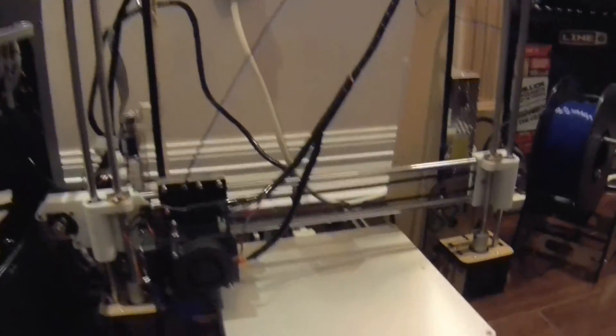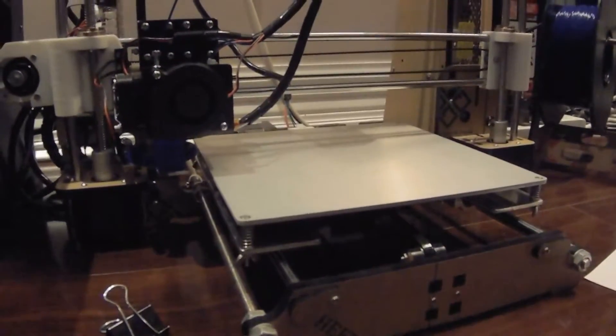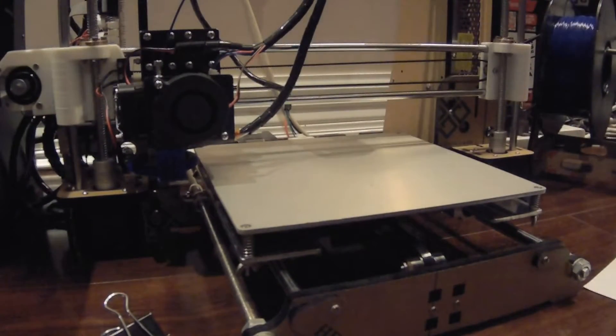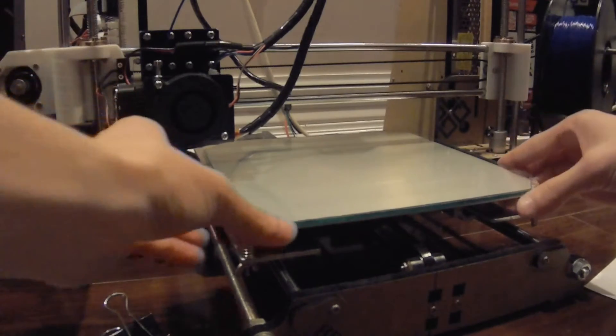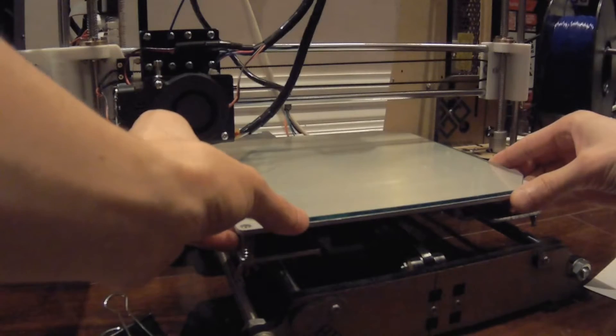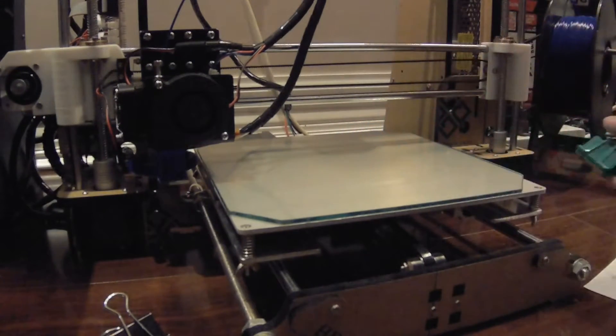Step 3: now that your glass bed is ready, we have to place it on the 3D printer and clamp it. I'll show you that right now. This is the Anet A8 3D printer that I'm using, and I'm going to place my glass — which should have finished drying by now — on the platform, like so. To secure it I'm going to use some binder clips on the sides.